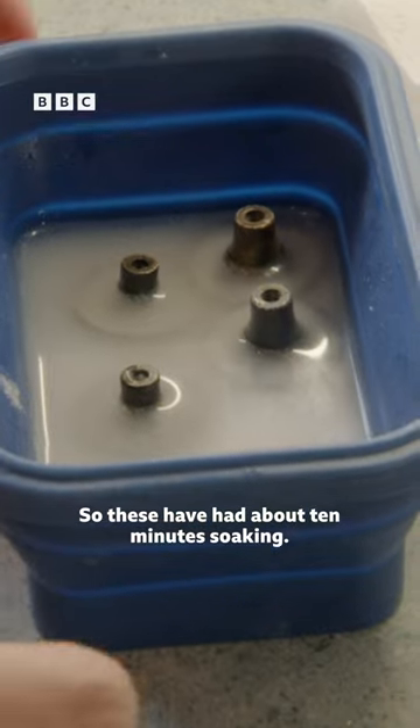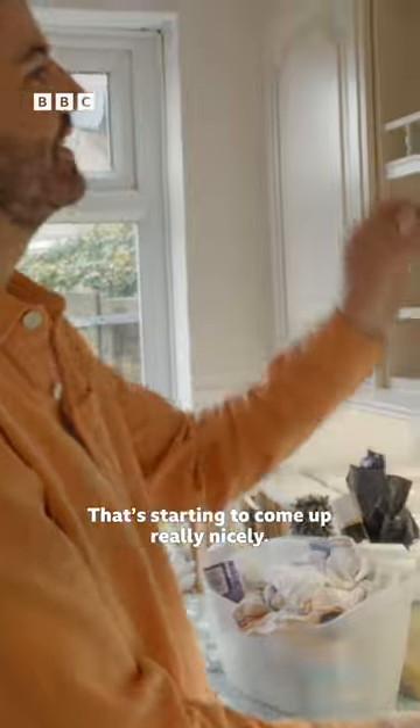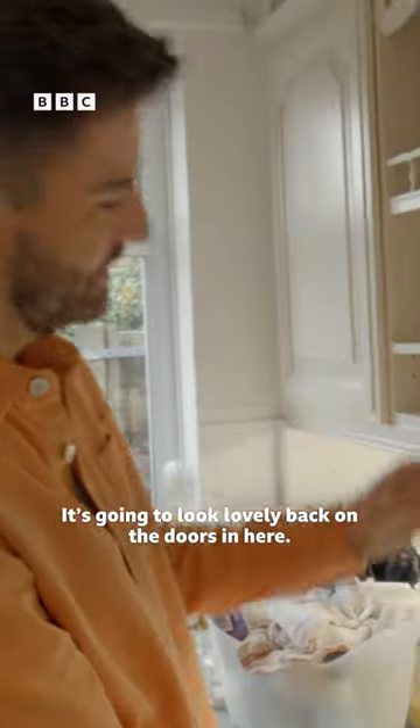These have had about 10 minutes soaking and I'm just scrubbing them against all the salt that's in there. That's starting to come up really nicely — it's going to look lovely back on the doors.